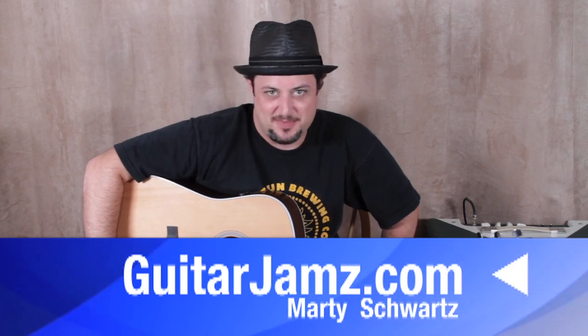Hey, what's up you guys? Marty Schwartz here, GuitarJams.com. Happy to be back with another lesson. I'm going to give you another really nice beginner strummy lesson. Great for the beginners out there.